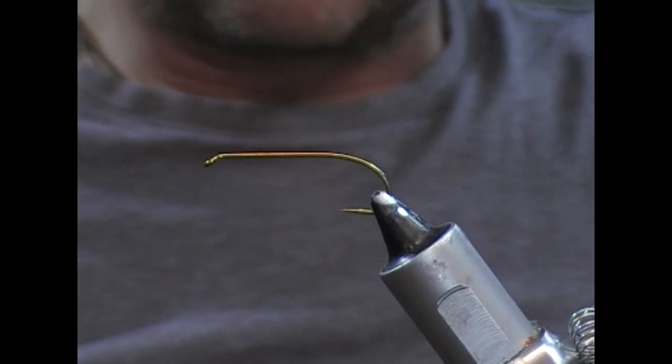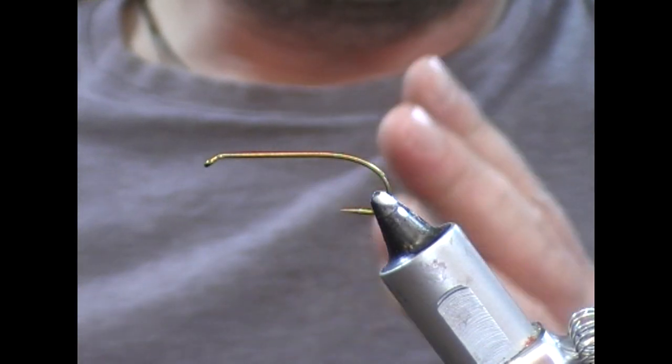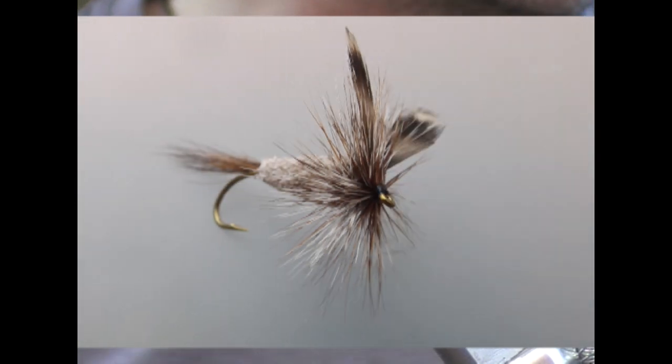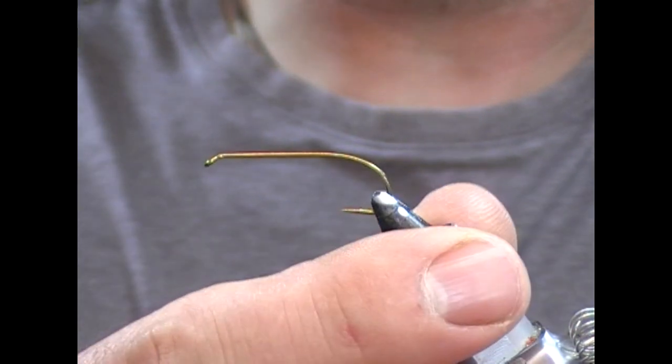So tonight what we're going to do is tie a salmon fly, but it's in the line of bombers. It's an Adams Irresistible salmon fly. We have here a size 8 Partridge CS42 bomber hook.